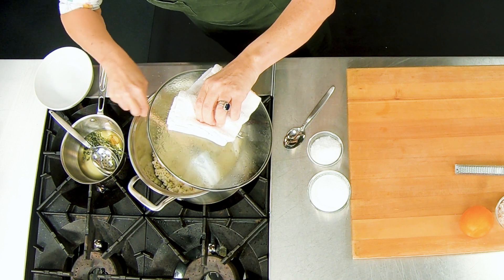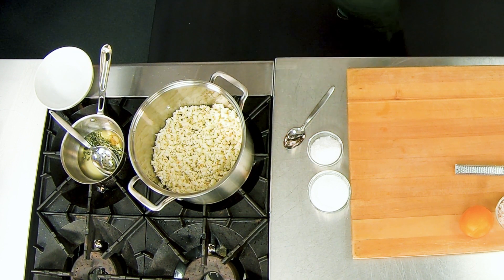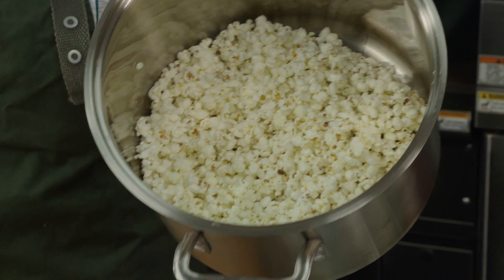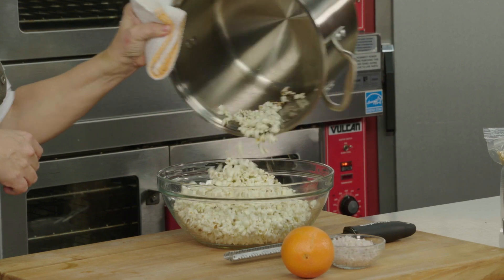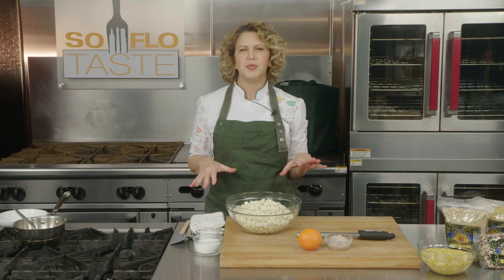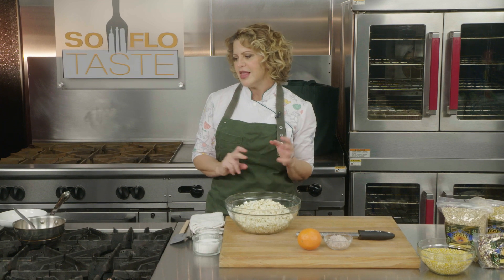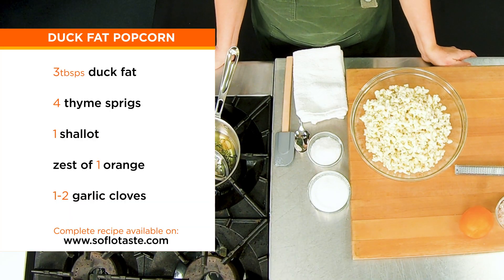I only have about four kernels on the bottom — that is really beautifully popped popcorn. Go ahead and pour it into a bowl. So let's talk about flavoring popcorn. I have two favorites. One is a fresh truffle popcorn, but I decided against that today. The other — and I thought this would be more interesting because fewer people make it — is a duck fat popcorn. As crazy as it sounds, it's absolutely delicious.